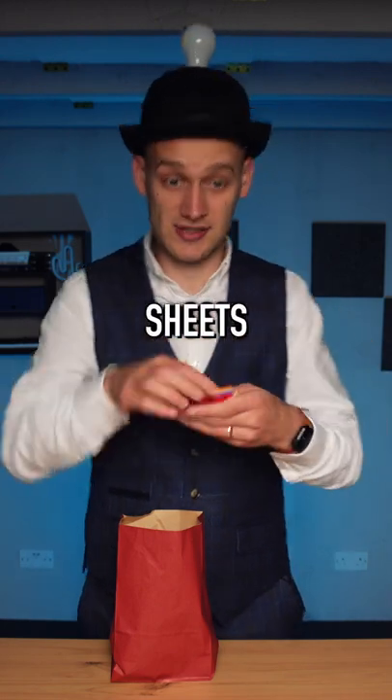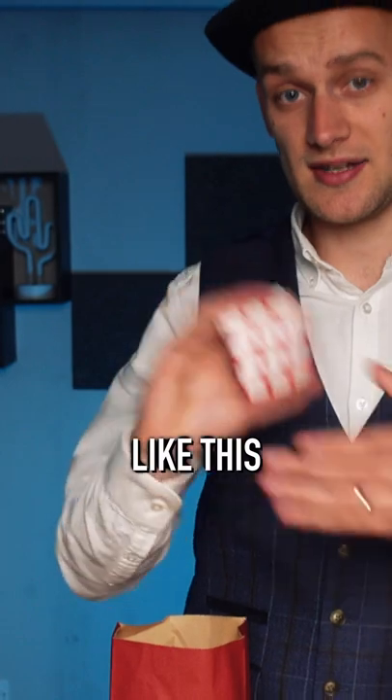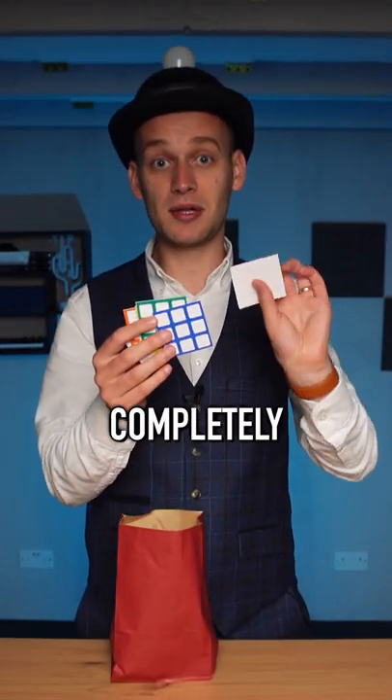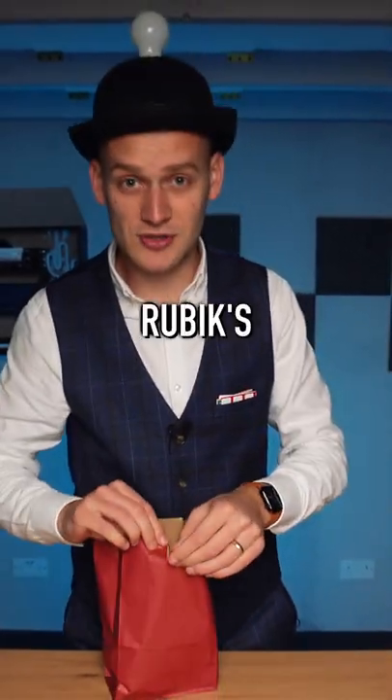Then we take the six sticker sheets, which would be quite hard to say with a lisp. We give the sheets a little shake like this and all the stickers disappear completely. Well, they don't disappear — they arrive. Transfer onto the Rubik's Cube.